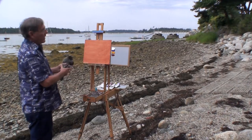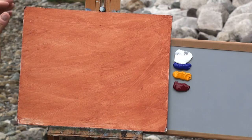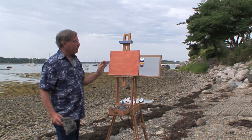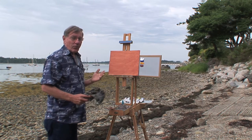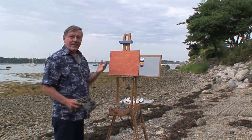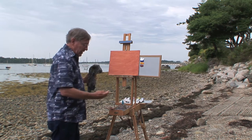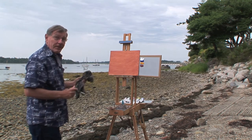I'm using acrylics today on a Masonite board — 1/8-inch Masonite primed in gesso with a little bit of burnt sienna wash on here. I like to use Masonite simply because as we travel, it's very thin, we can carry it, and it doesn't take up much space at all. That's one good reason for using Masonite while painting outside.